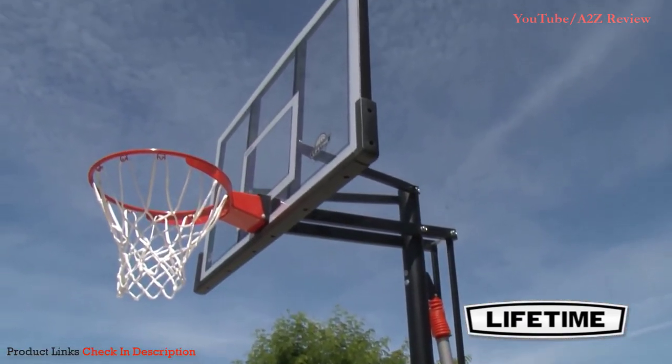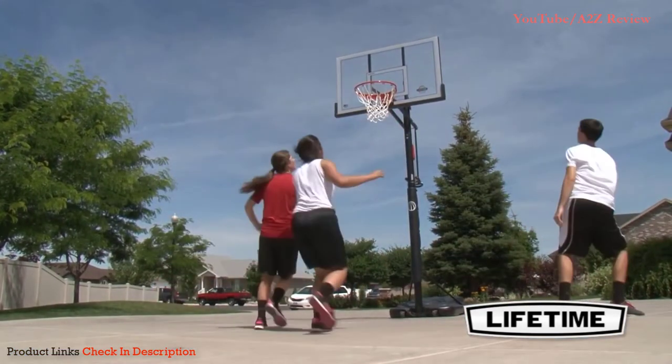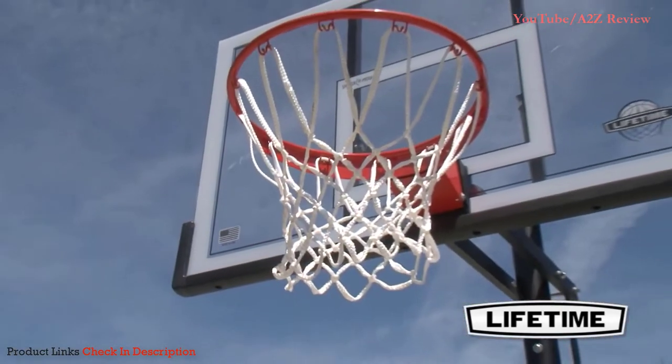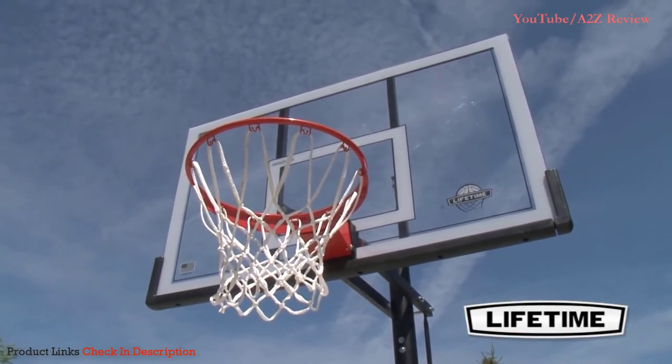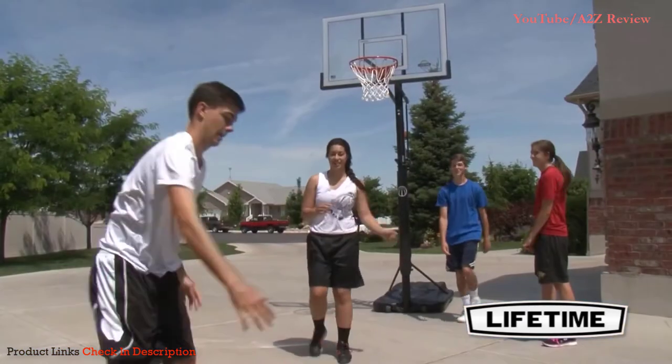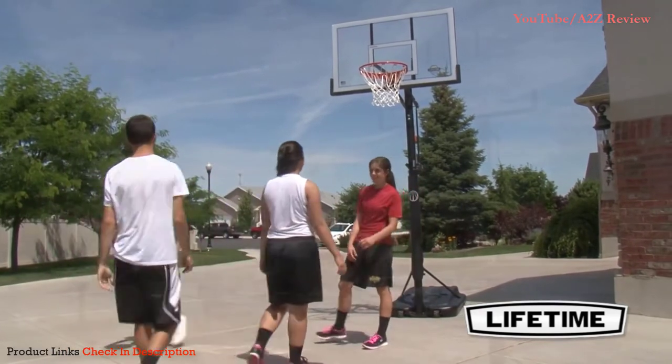The height is adjustable between 7.5 feet and 10 feet, meaning regular-sized people will have the chance to show off their dunking skills rather than only NBA-sized giants. The solid steel slam-it rim is extremely durable — something you will need if you're going to capitalize on the lower height setting. Overall, this is a really solid product and one that for most people will stand the test of time.